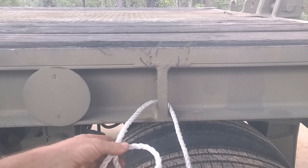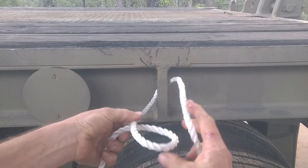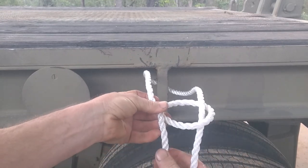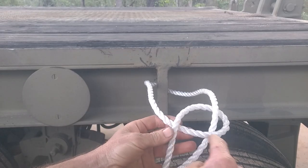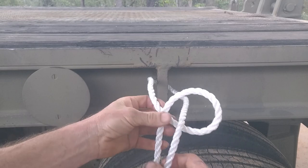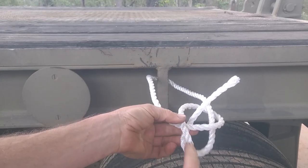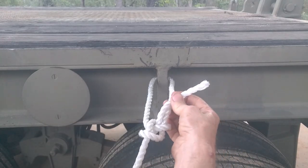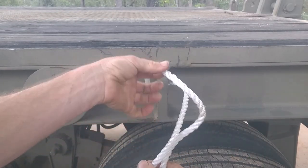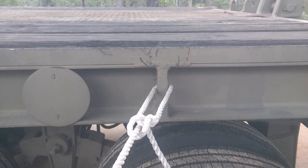When you're doing your bowline, one thing to note to get it right — because a lot of people stuff it up and can't figure out why — it depends on which way you make the loop, whether you make it over that way or over that way. When you go around with the tail end, it needs to hold the running end against the running end across here, not pull it away from it. So you need to make sure you go down through the loop and around it and up, so it's essentially pulling the running end against itself when you tighten it up. If your loop is made the other way, you'll need to go up through the loop, around, and back down tight.